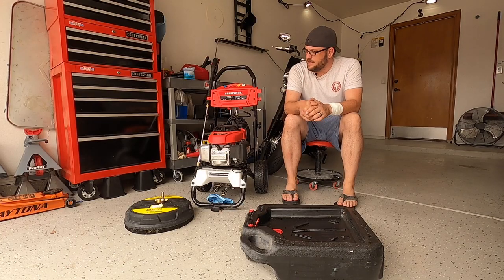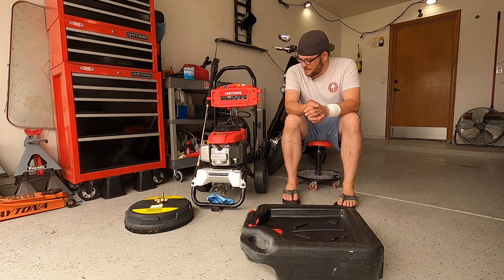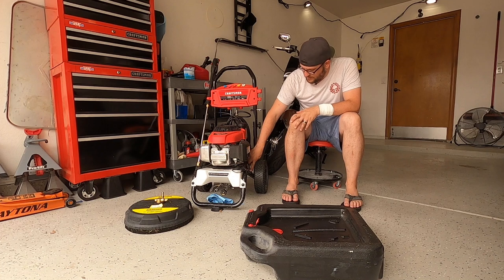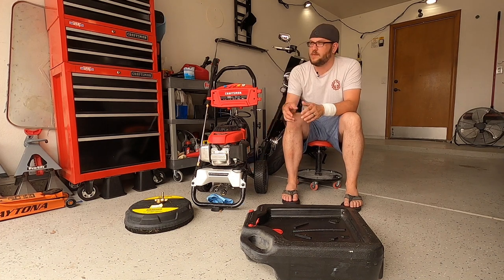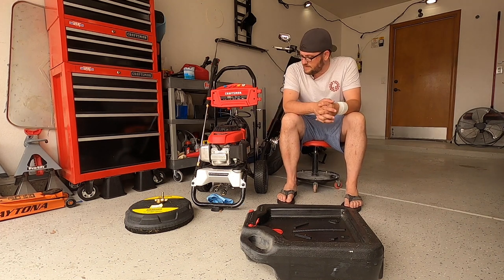To wrap up this review of the 3200 PSI Craftsman pressure washer — it's a solid unit. I've got a few hours of runtime on it now and I've got nothing bad to say about it. I also just noticed that the manufacturer date is 6-24-2020, which is just about five weeks ago, so it's actually a super new unit. All in, this thing is solid.